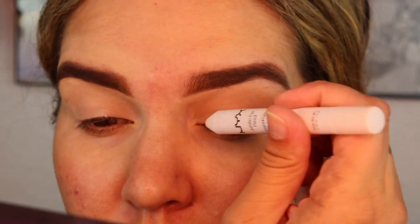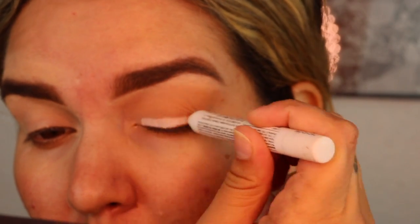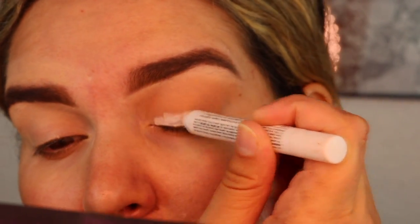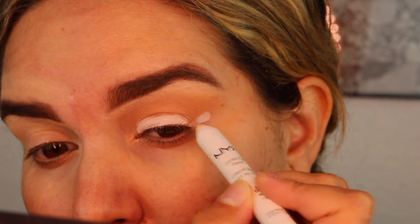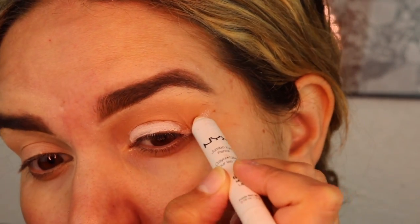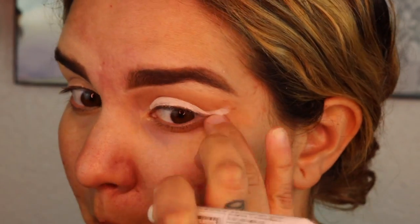Next I'm jumping in with the NYX Cosmetics Jumbo Pencil in Milk and I'm creating a kind of like a fat wing. I'm using the pencil to do this, and then grabbing a more precise brush to clean it up and make it more precise.